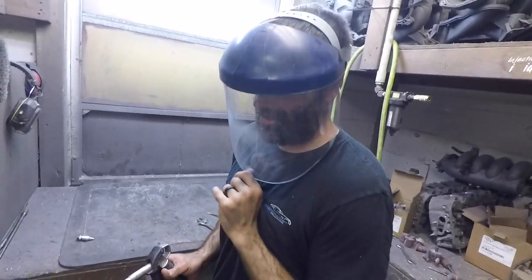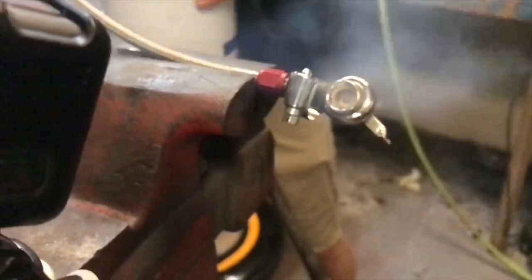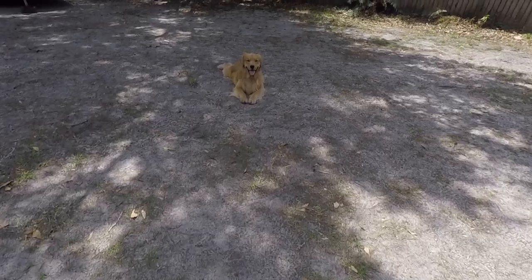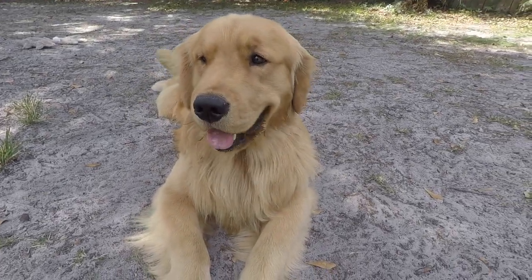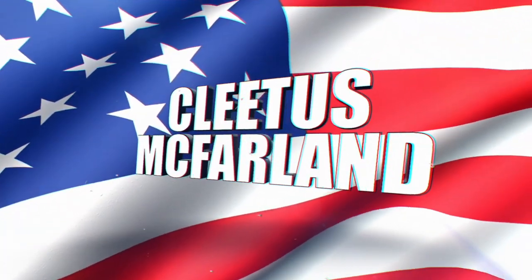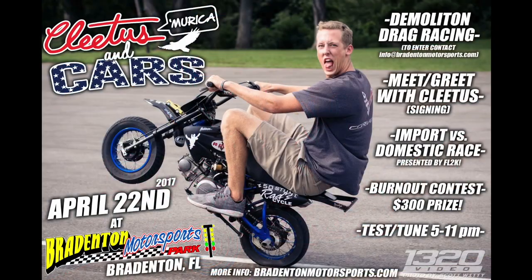In this video, Jeremy finds an odd pair of sunglasses, the boys force-feed 900 PSI of nitrous into a turbo keychain, and one of the largest house cats ever seen is found in Jeremy's backyard. Hell yeah, brother! You're on the Cletus McFarland YouTube channel. Cletus in Cars, April 22nd, Bradenton, Florida. More information in the description below.